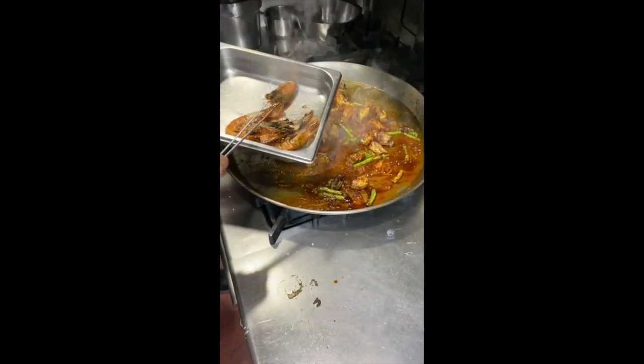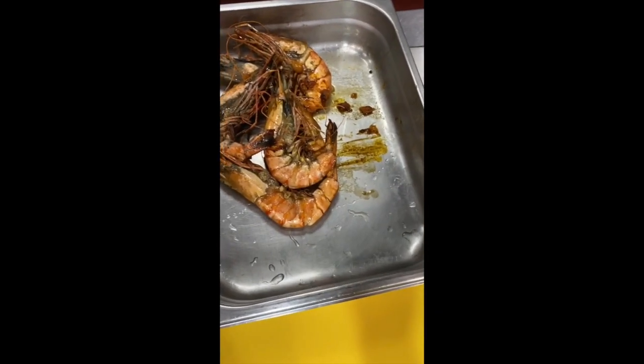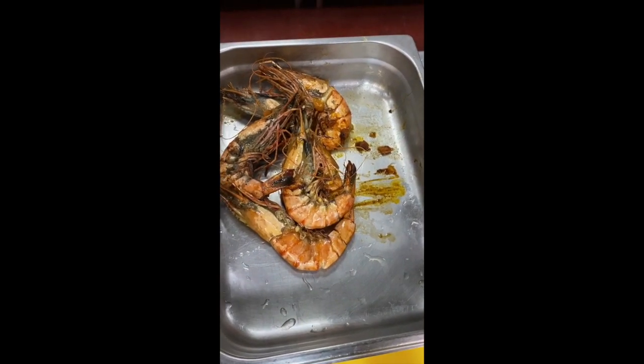We remove the prawn because the prawn is easy to cook — it's still raw, but we will put it in at the end. Imagine sucking the head of the shrimp. That is the best part. I like doing that.